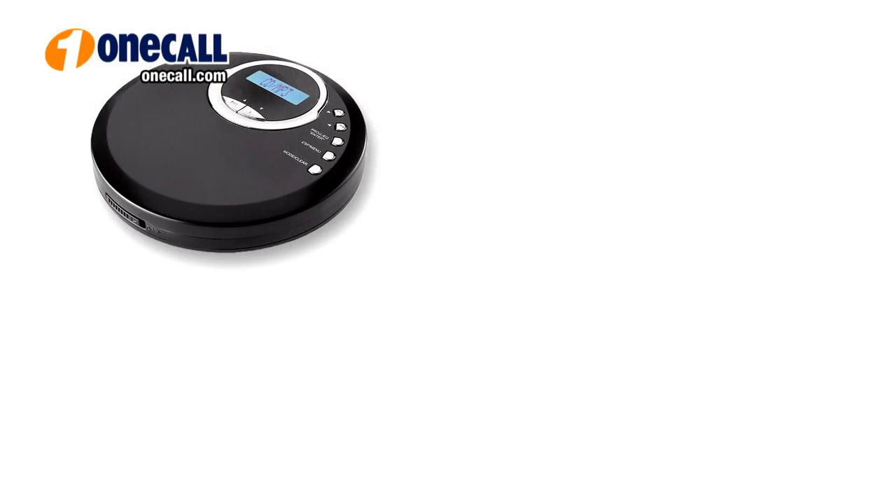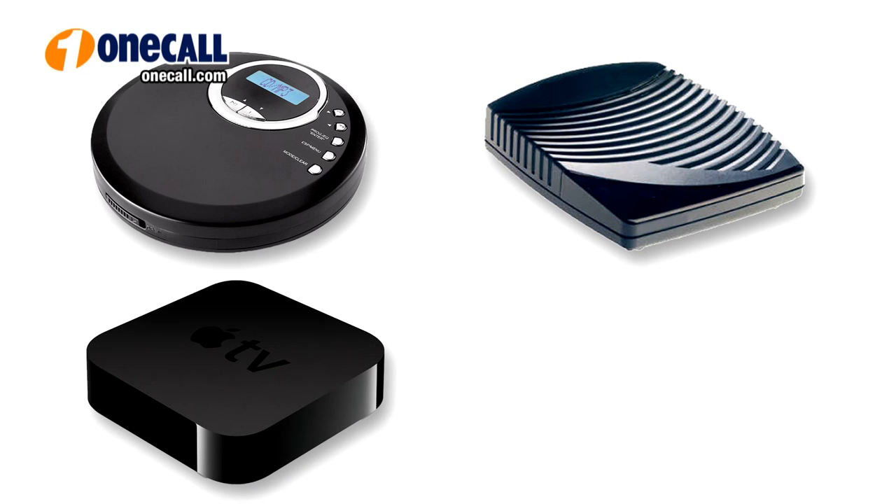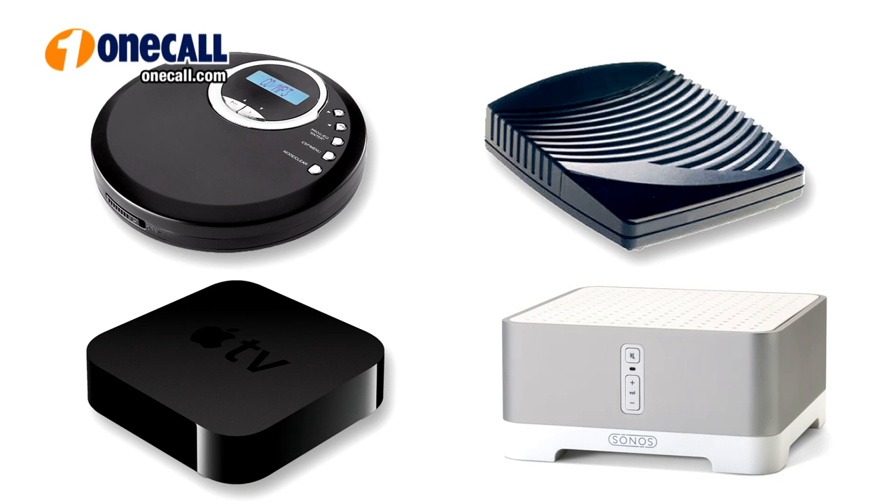With the Peachtree Audio IDAC, you can get the best sound from all your digital audio sources, such as a CD player, a cable box, Apple TV, or a Sonos system.